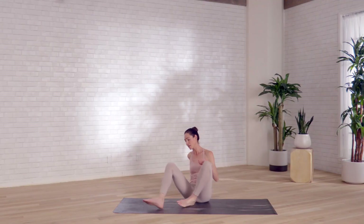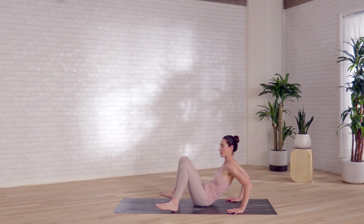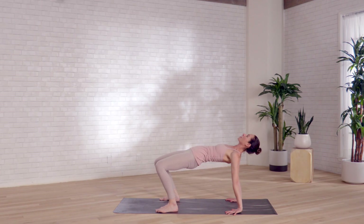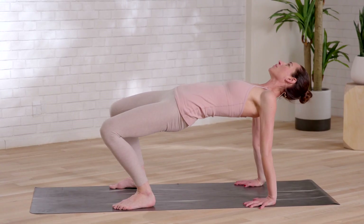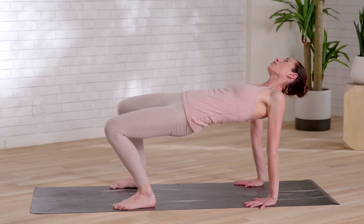Lean to the side. Slide your legs out in front of you here. Crawl your hands back behind you, and as you push down, lift up — big gentle opening, little shift and drift side to side. Simply noticing how it feels to softly open up the front of you.